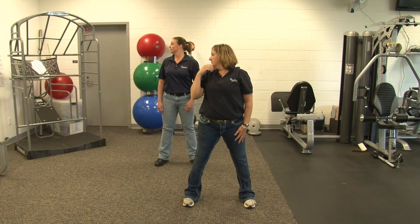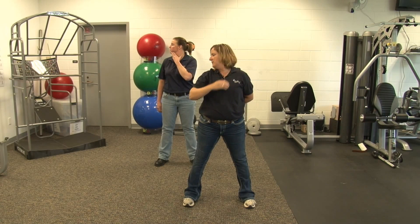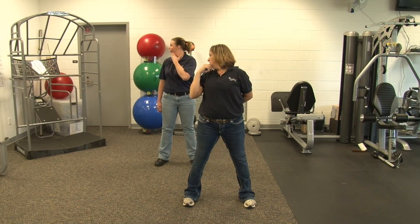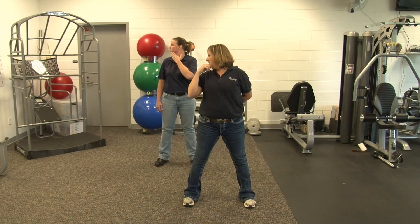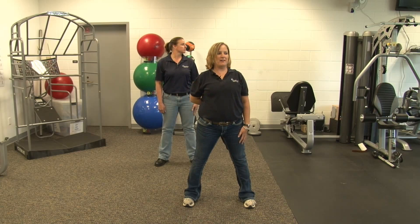The first stretch is our neck. We are going to look over our shoulder, give it a little push, and return to neutral. You can keep this arm down behind your back to keep that shoulder down. We are going to rotate. Ready? Rotate, push, back to neutral. We'll do eight repetitions. This is number six. Last one. And relax.